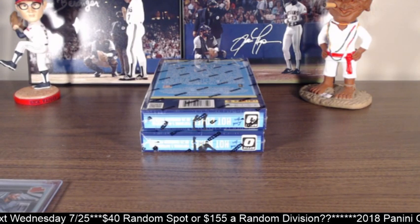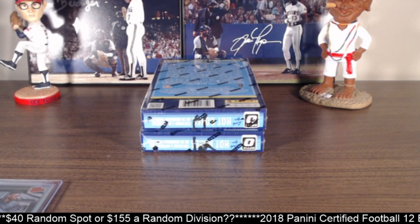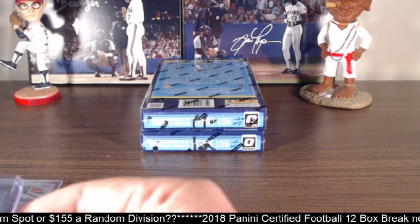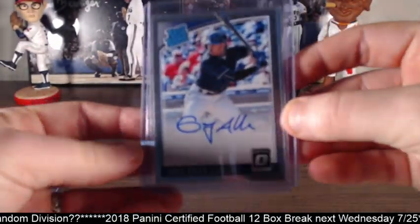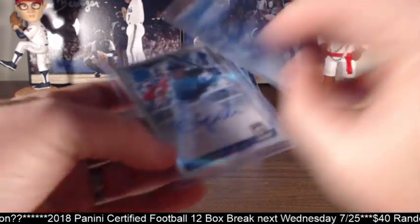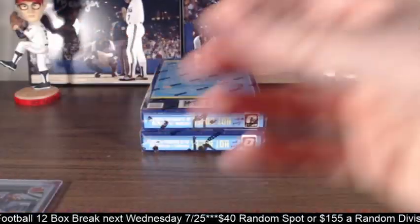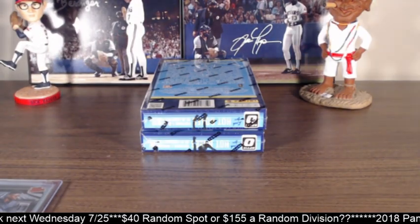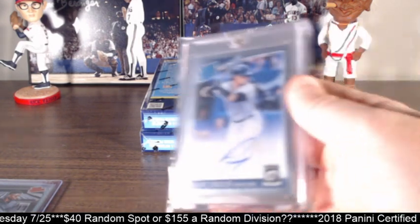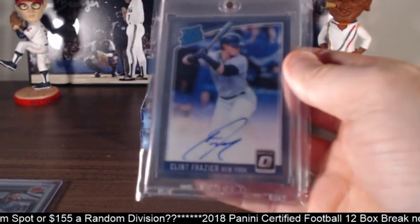We did some personals after, which ended up kind of stealing the show. We hit all four hotboxes in the six-box break. Then we did some personals — Tim pulled a nice Greg Allen for the Cleveland Indians. And then he pulled the Amed Rosario, which is numbered out of 100. If anybody's a Rosario collector, break with me because that's all I seem to pull — it's kind of funny. Then WooHoo did a personal and he pulled this beautiful Clint Frazier for the Yankees. Nice one there for him.